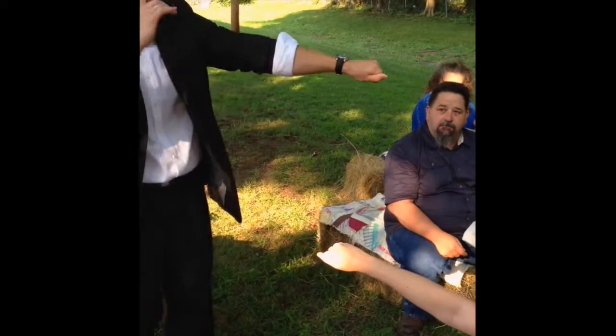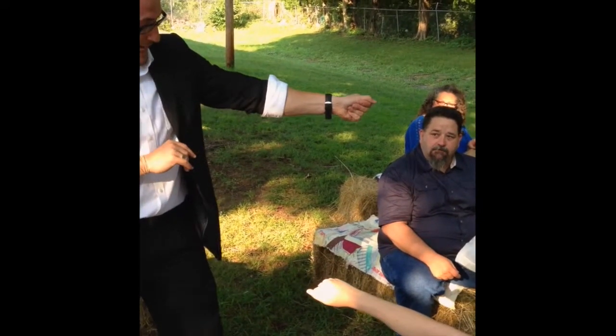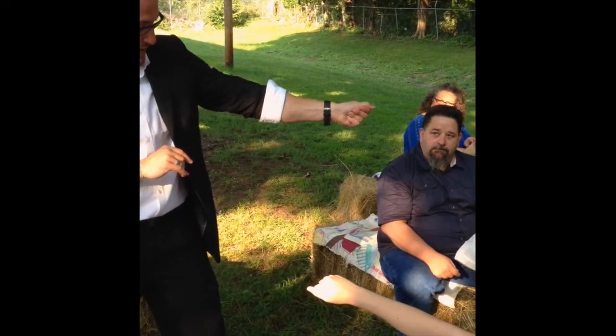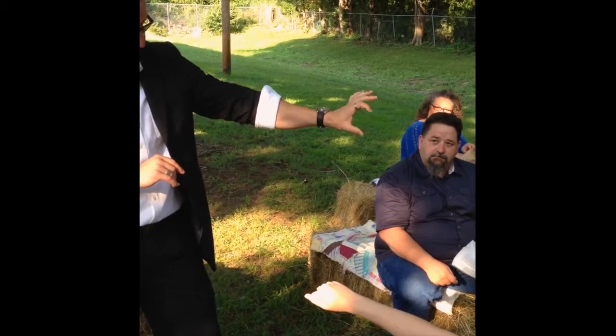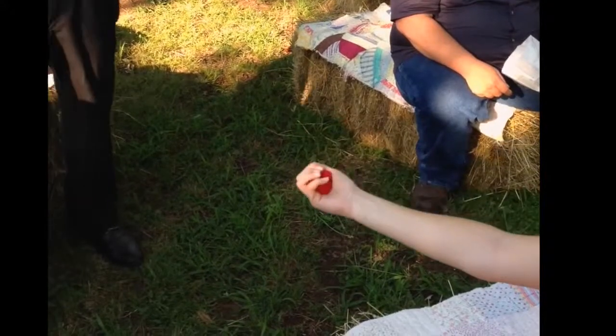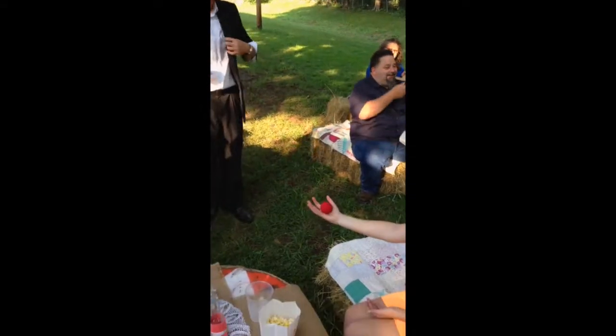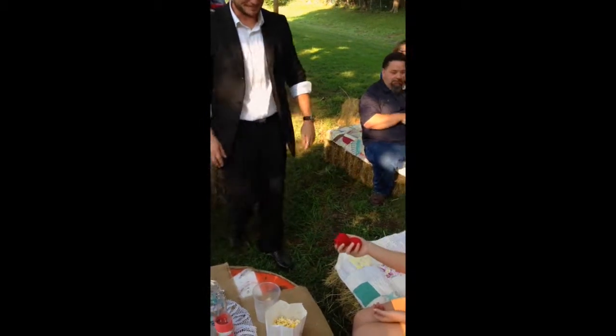Yeah. Now watch — I'm not going to touch your hand from this point on. Are you sure? I promise you. But what I'm going to do is take mine and if I squeeze it just right... two, three. You can see mine vanishes. Do you feel anything in your hand? Yes, you did feel it — it might have popped in there. Open your hand. Oh my gosh. Okay, this is weird. I'm sad.